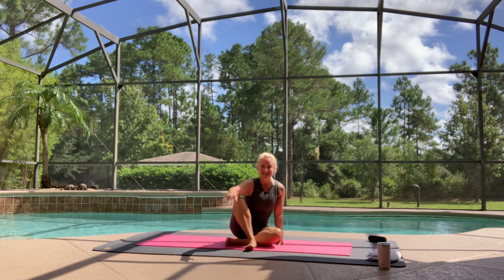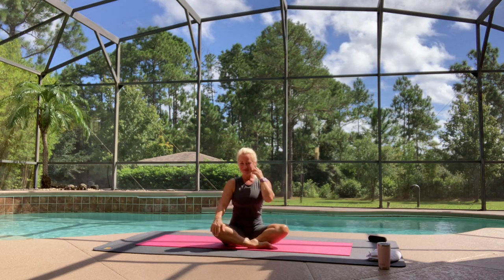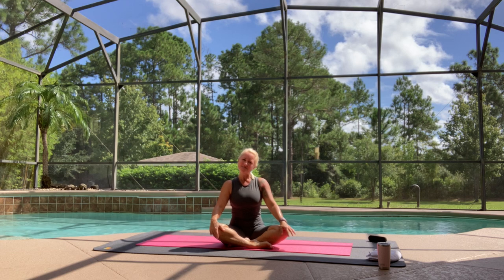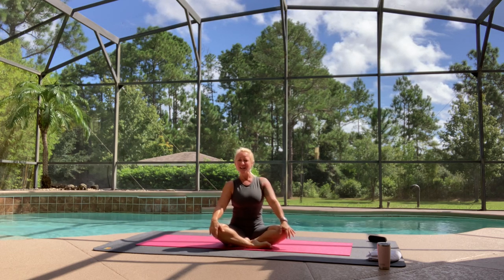Good morning, lovely friends. Happy Hump Day. Welcome to a little Vinyasa flow with me. I'm Sarah. Lovely to meet you if I haven't already, and if we have met, then hello again. So glad that you are here.